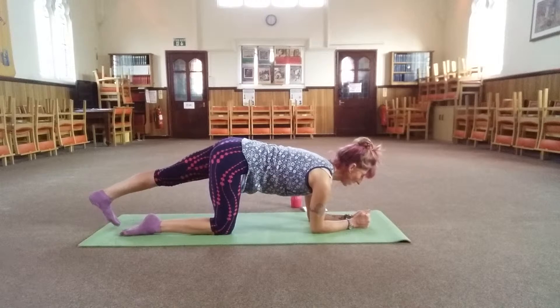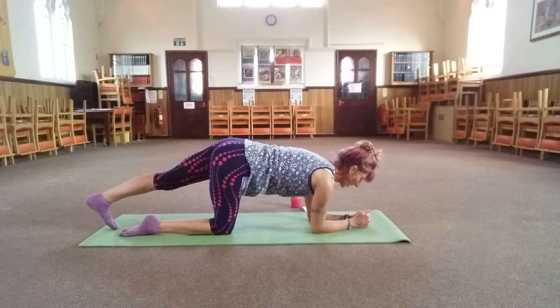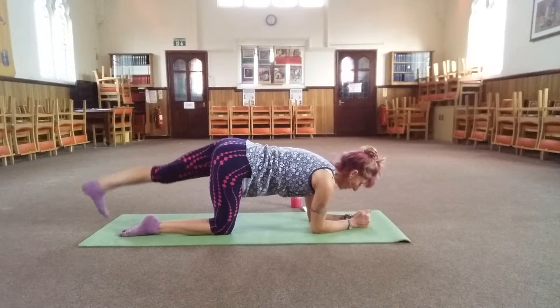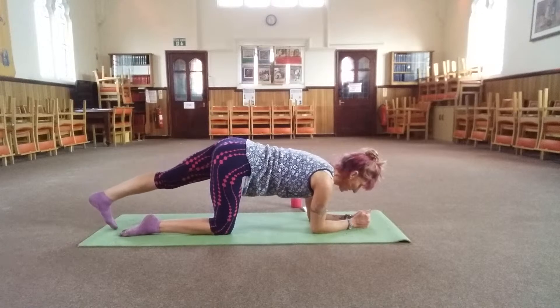Toes pointed towards the ceiling. Exhale as you kick, inhale as you lower. So again, we're aiming for complete control for the rest of the body — no kind of swing, you're not throwing the leg around.